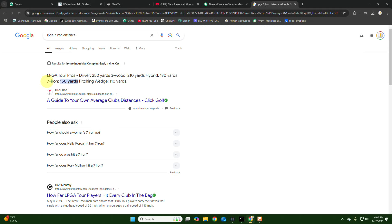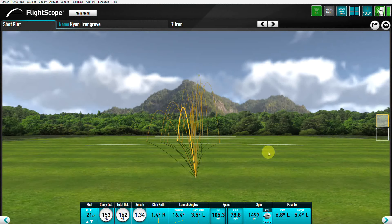Check this out — with the 157 iron, the distance was 153 yards. Look at this: 80 miles an hour club speed, path to the right, the face still overturned a little.